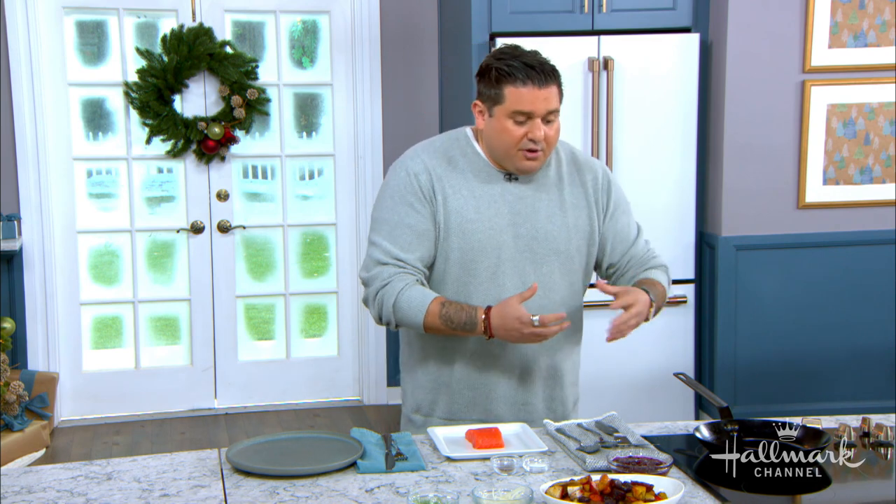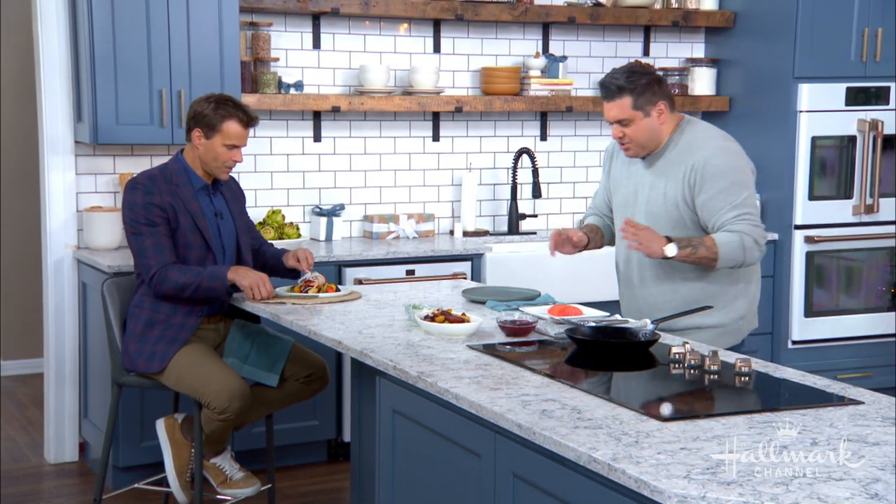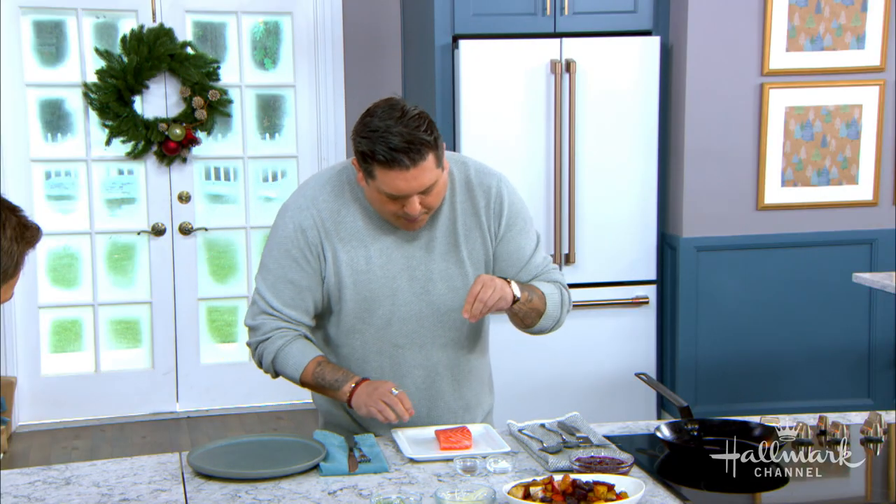When you sear salmon at home, sometimes you get a good sear on it, or you think you're getting a good sear on it, but you don't realize that when you pick it up, you see the little blotches, because it's not getting that crispy, even sear. So we're going to take our salmon, do a little salt and pepper, both sides.